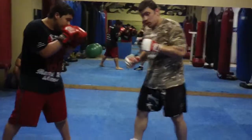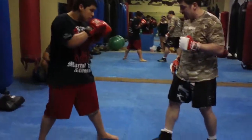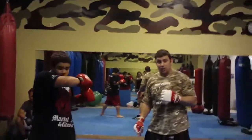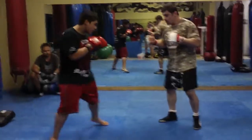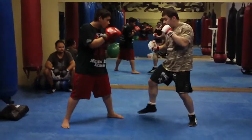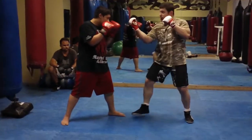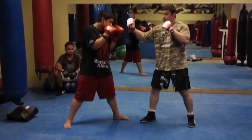When we're in Southpaw fighting traditional, we always really want to try and be on the outside gate — my foot on the outside of his foot, on the outside gate. The first thing we're going to do is a shovel punch. I'm going to step off at 45 degrees and throw a shovel uppercut. It's not a straight uppercut, it's an angle — that tricky angle.